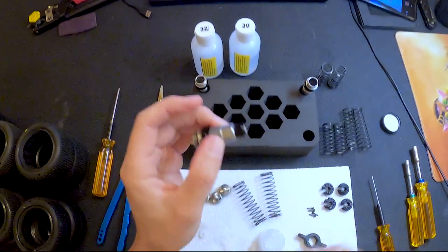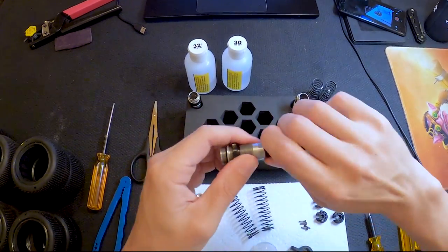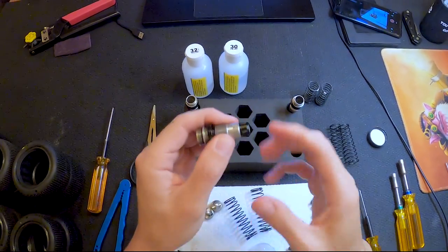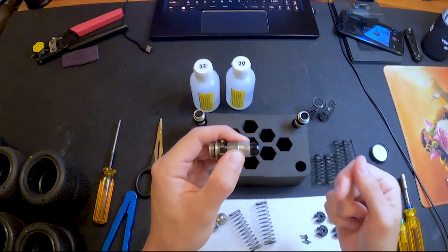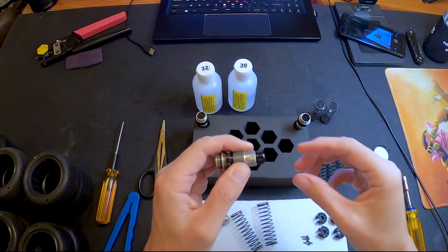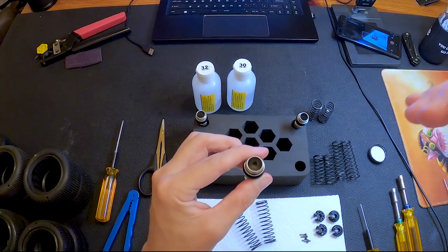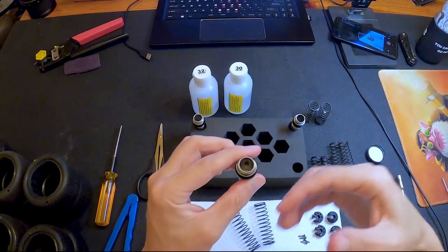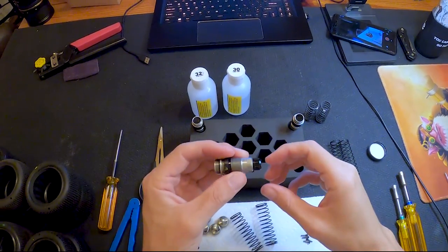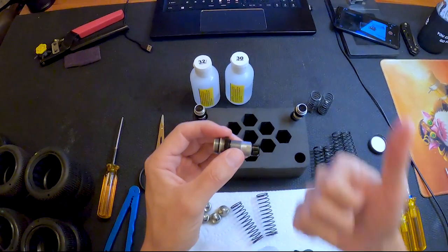Now what I like to do is I don't tighten this down completely, because if you have it all the way tight it's completely compressed. So what I do is I back it off just a little bit so that when I go to drop the shock shaft through it's not going to fight against those rubber inserts and potentially cut them. Leave it loose, slide it right in, and then tighten it up and you'll be good to go.